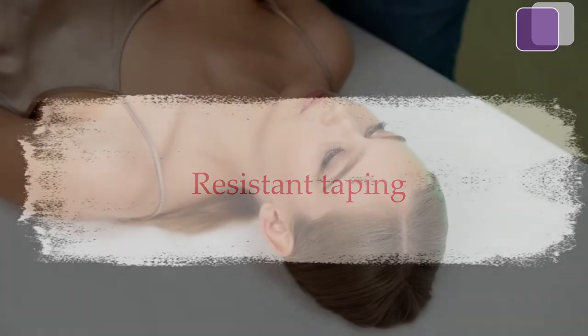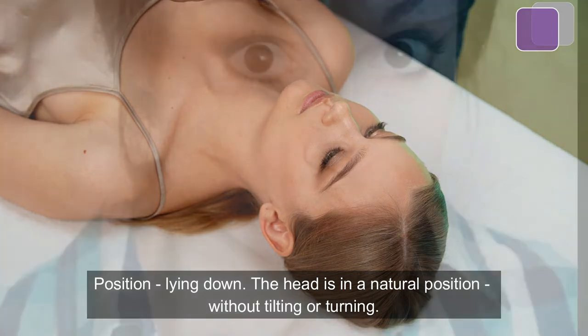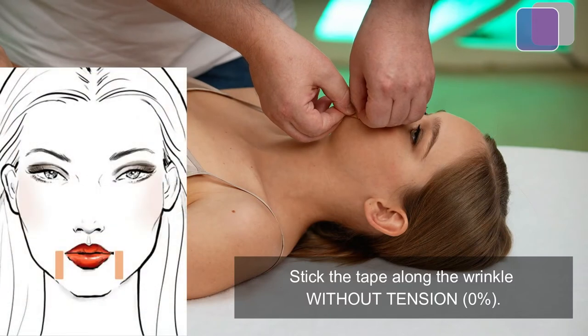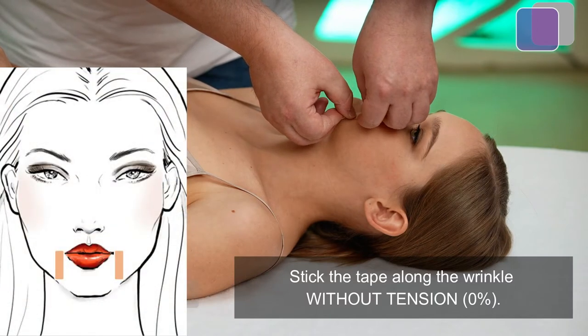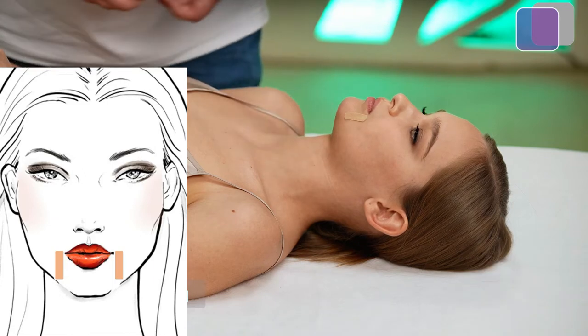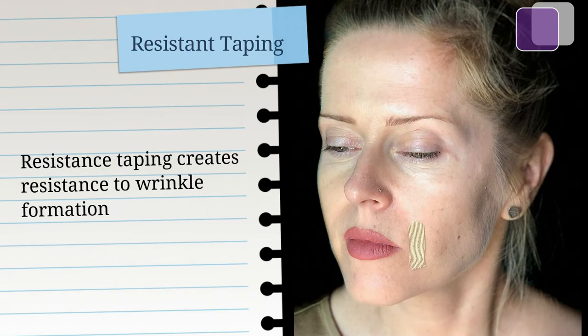Resistant taping position: lying down, with the head in a natural position without tilting or turning. Stretch the wrinkle across with facial expressions — puff out your cheek. Stick the tape along the wrinkle without tension, 0%. Resistant taping prevents the formation of wrinkles.